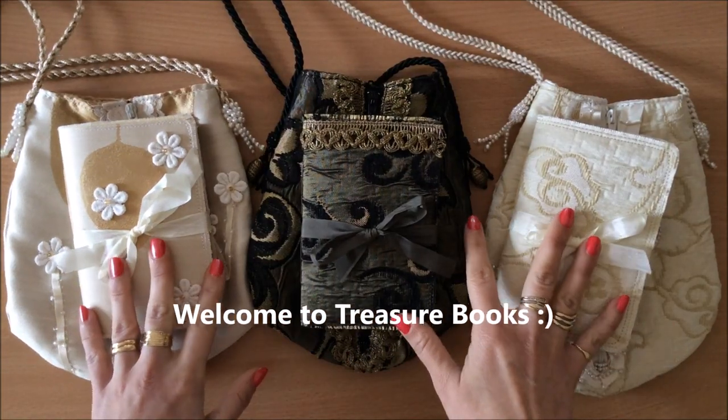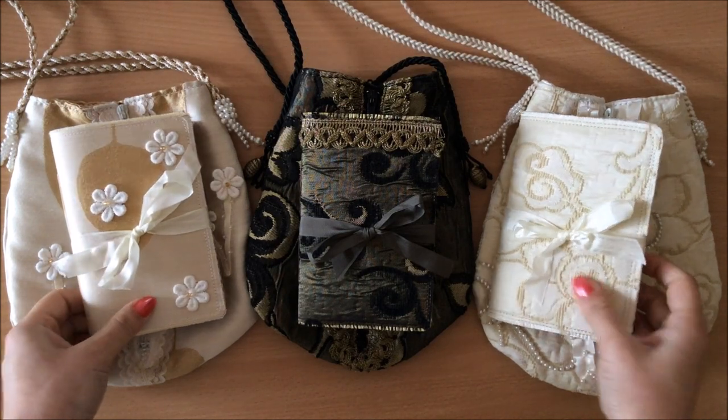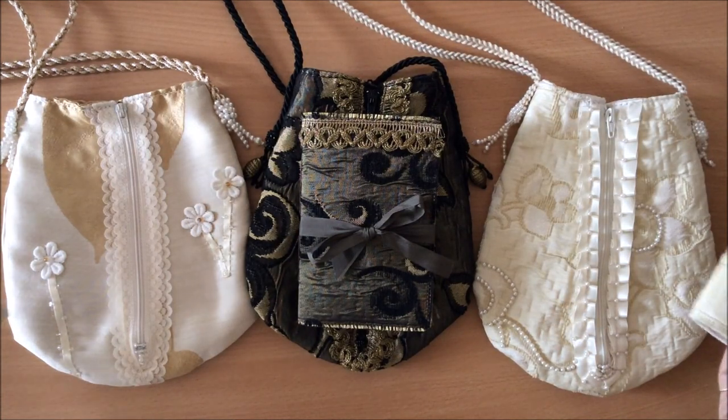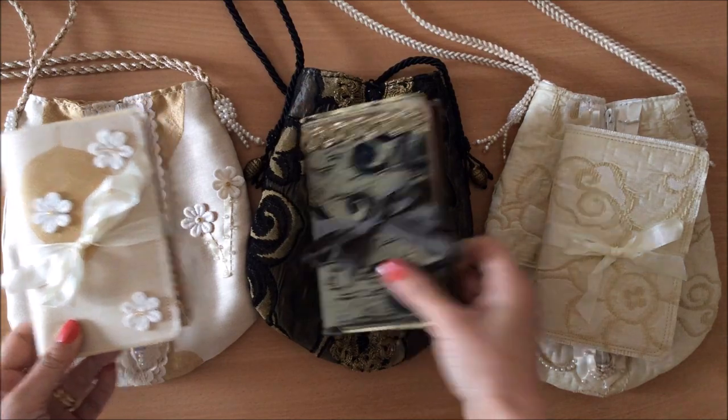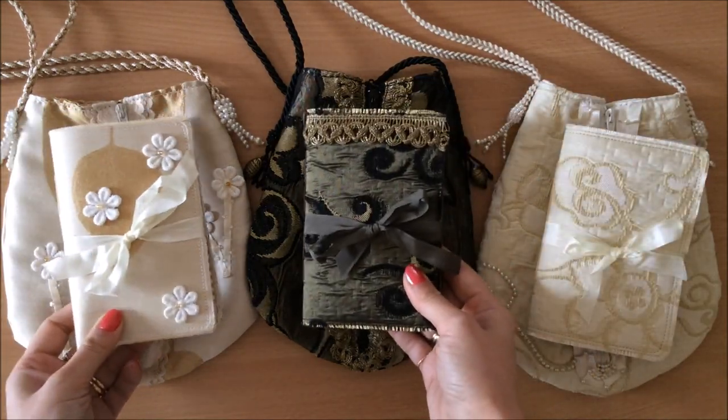Hello everyone, it's Natasha from Treasure Books. I'm really excited about today's video because I'm sharing a collaboration that I did with my mom. She made these bags and I made the journals, these little journals that go inside the bags.